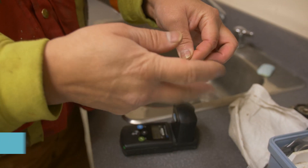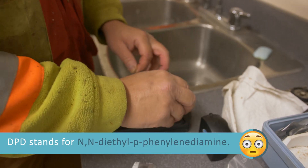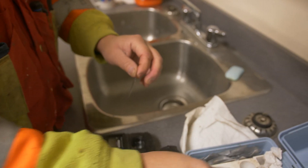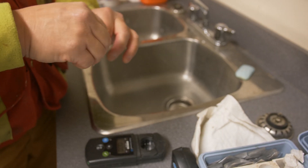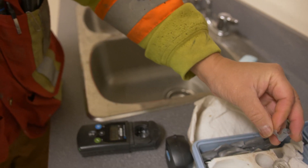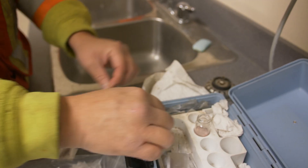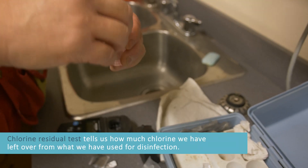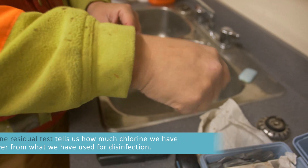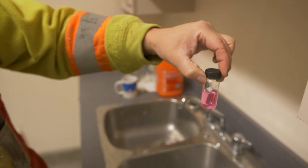Take the packet — the DPD free chlorine. What we're looking for, like I said earlier, is a pink color. This is telling us how much chlorine we have left over from what we've used for disinfection. Give it a shake. There you see it's fairly dark.